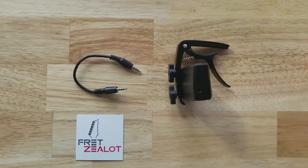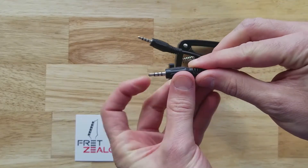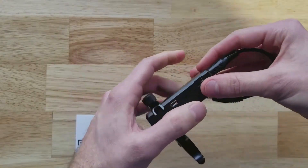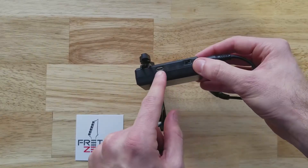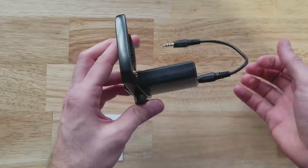It looks like this. And your audio cable — make sure you use the one included with Fret Zealot. It's four poles, so it's got four sections. You plug it in here. This way, your power switch will be on the bottom side along with your charger, so when you've mounted it to your guitar, you can always charge it with ease.